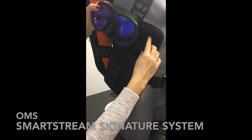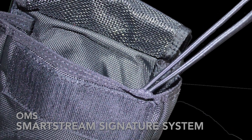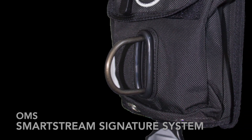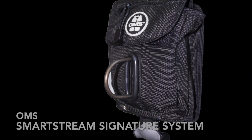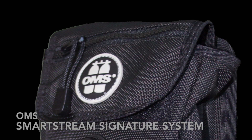The new OMS vertical weight pocket now comes with a utility storage pocket, ideal for a mask or SMB. Inside you will find a bungee, and outside a removable D-ring with a heavy-duty rubber O-ring that keeps the D-ring in an upright position.